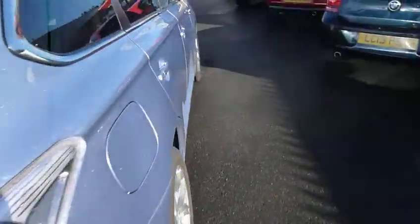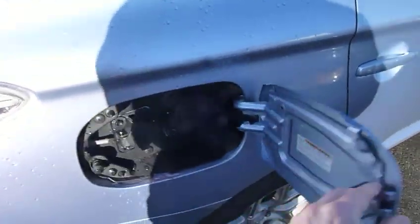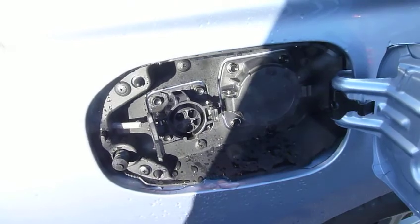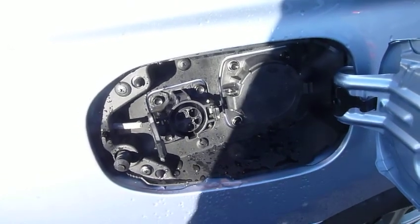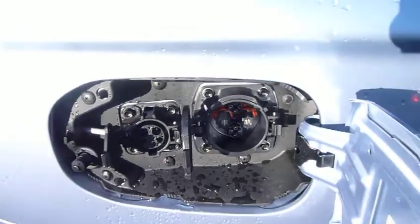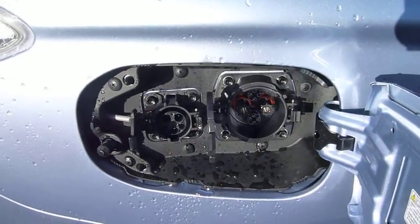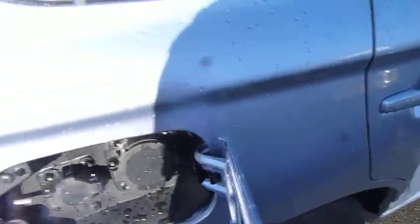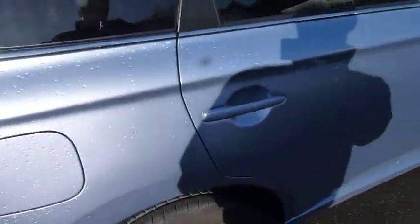You get a full leather interior, which I'll show you in a minute. This is where you charge the vehicle up. You've got your normal household charge point there, and you get a lead with the vehicle which is five metres long and has a three-pin plug on the end. Then the one next to it is a 30-minute quick charge socket, which you find at most supermarkets and service stations. And then your petrol fuel tank is just on the other side.